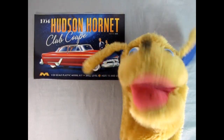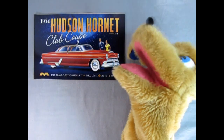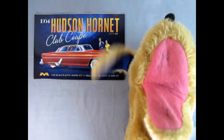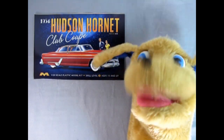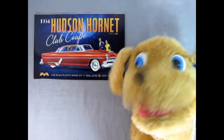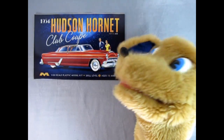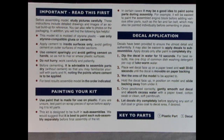So today we're going to be looking at this wonderful instruction sheet. One thing I really love about Mobius models is you get the entire instruction sheet in full color, and I really hope more model kit manufacturers will take this lead and give us color instruction sheets. As we fold it open, just underneath the image of the Hudson, we have the 'Important: Read This First' section covering painting tips, decal application, and the parts key — circles are plastic parts, squares are decals.